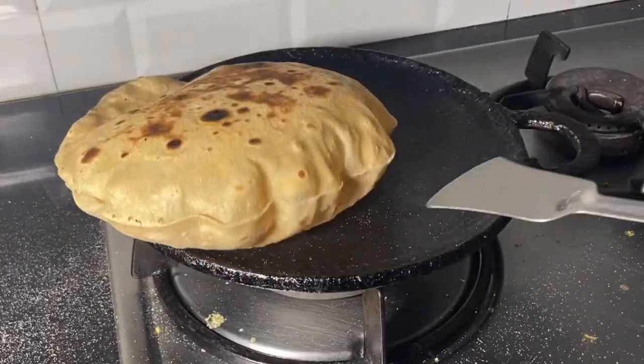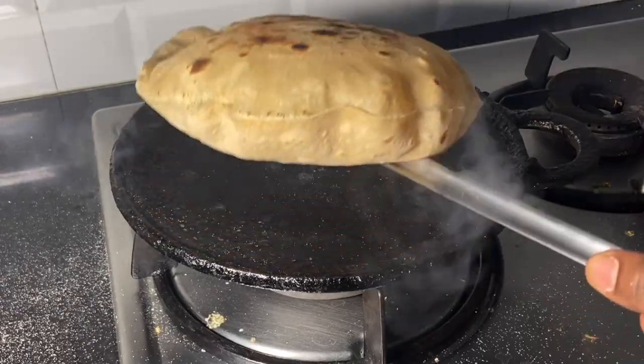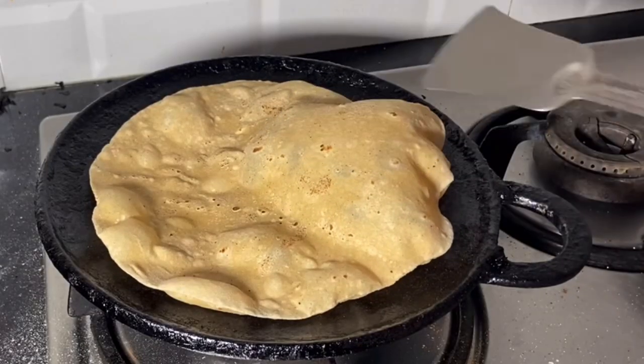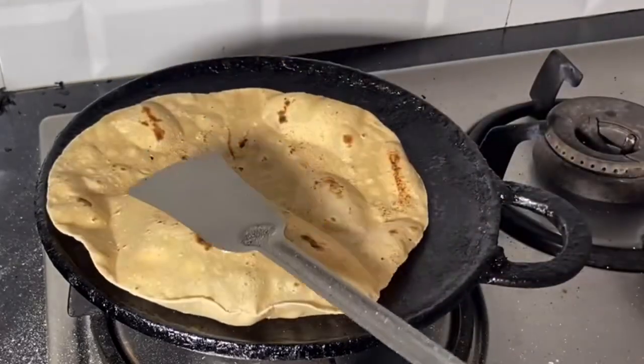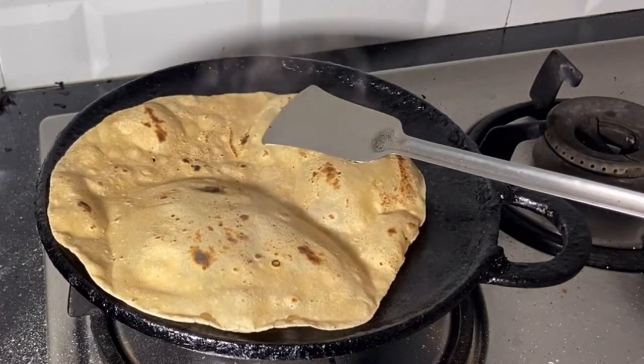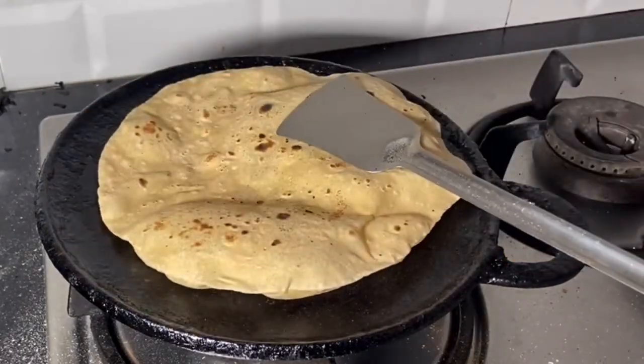Hello friends, welcome to JennyCooks. Friends, I have a soft chapati recipe video. You can reply to a few doubts about it. That's why I upload another recipe video. If you don't doubt it, you can make a small video. Let's see this video.